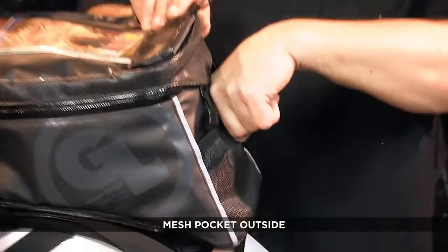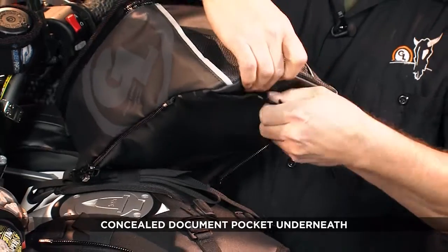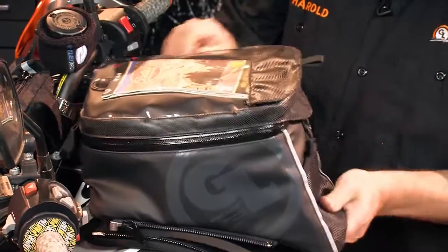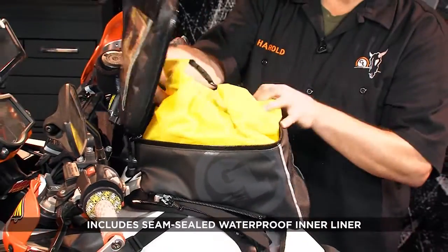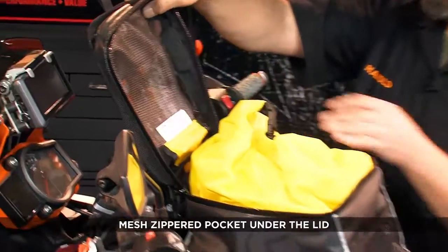There's a large mesh pocket facing the rider and there's also a concealed docking pocket on the underside of the bag. The Fandango Pro tank bag, like all of our tank bags, also includes a seam-sealed inner waterproof liner bag and a zippered mesh pocket under the lid.